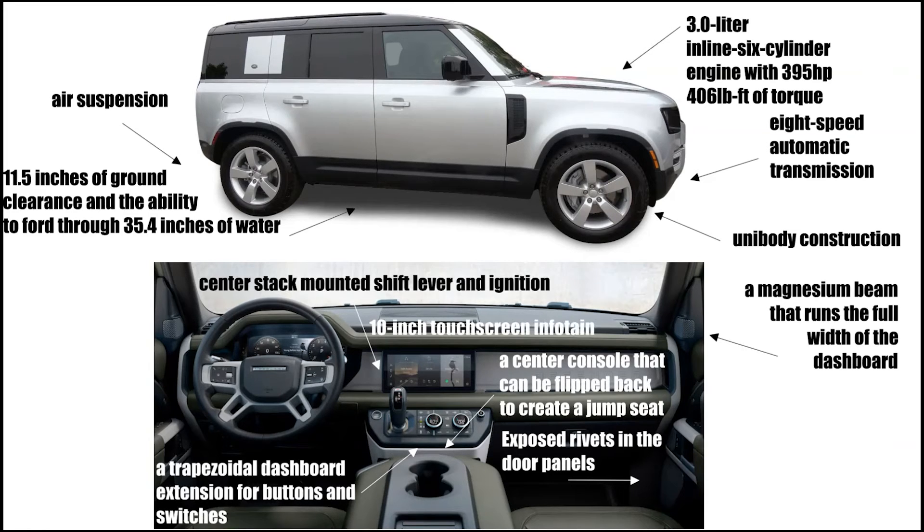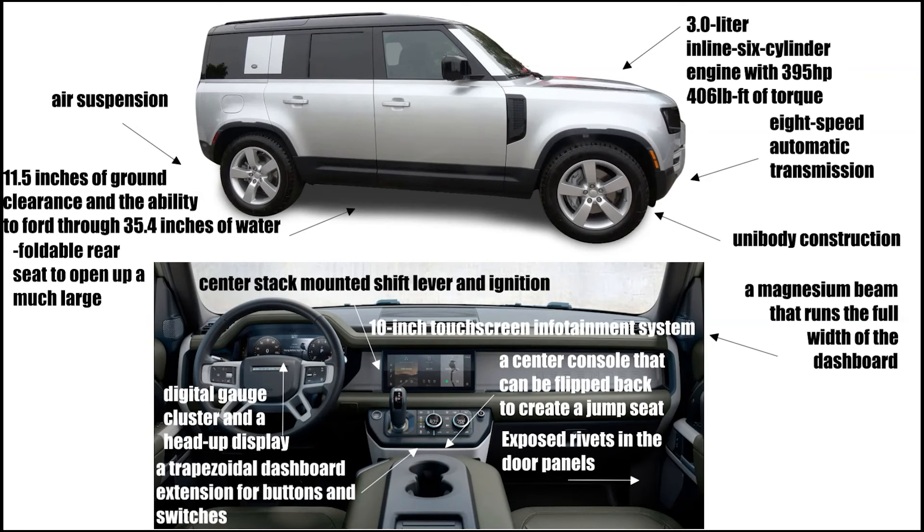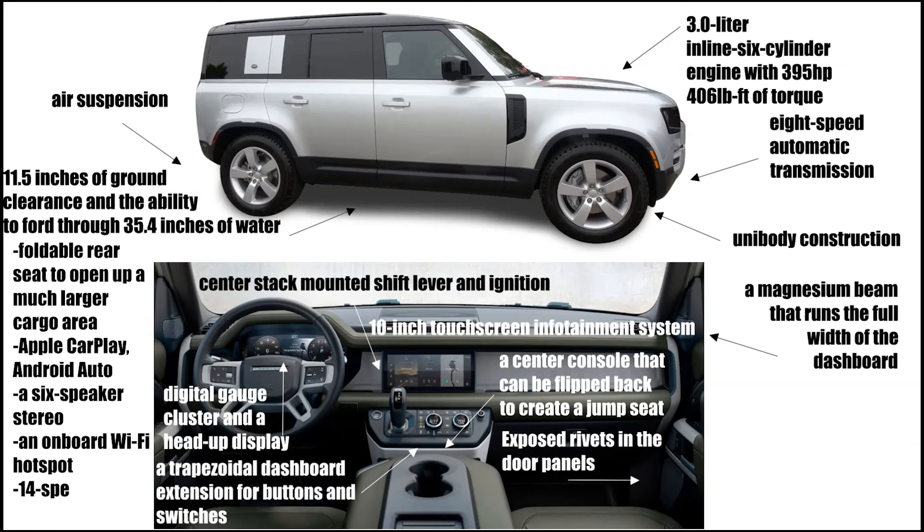It has a 10-inch touchscreen infotainment system, a digital gauge cluster, and a head-up display. It has a foldable rear seat to open up a much larger cargo area. It also has Apple CarPlay, Android Auto, a 6-speaker stereo, an onboard Wi-Fi hotspot, and a 14-speaker stereo system.